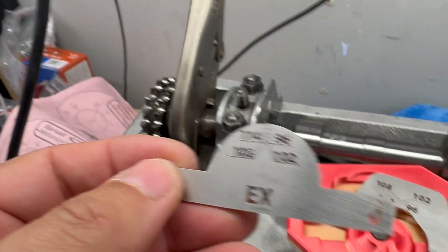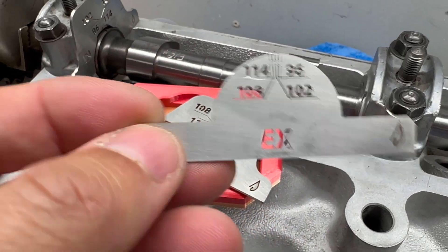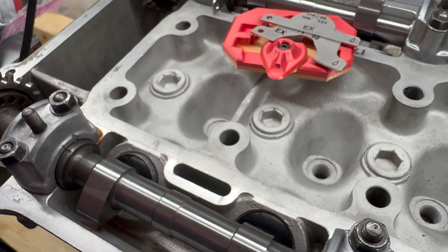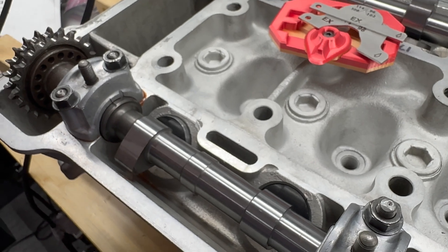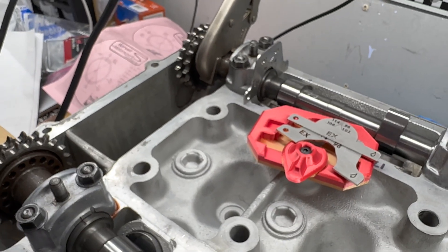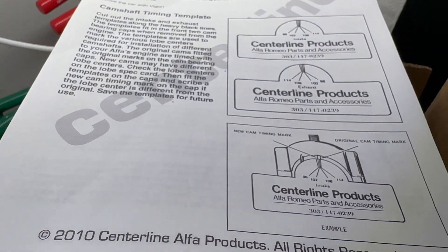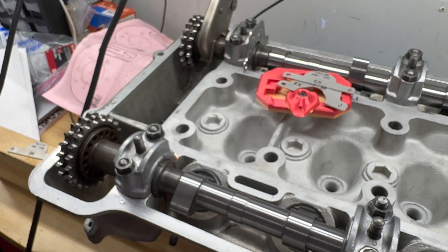I'm going to take the cam cap off and go with these because, per Alex, they will be a little bit more accurate. The intake needs to be at 102 degrees, and the exhaust at 104 degrees. We're going to get these done. I'll show you how it works, hopefully with one hand. This is the best way to do them if you want to be pretty close to accurate versus using the paper templates.